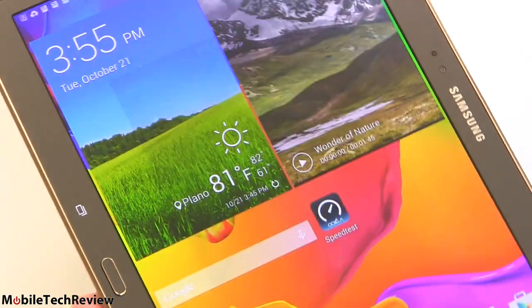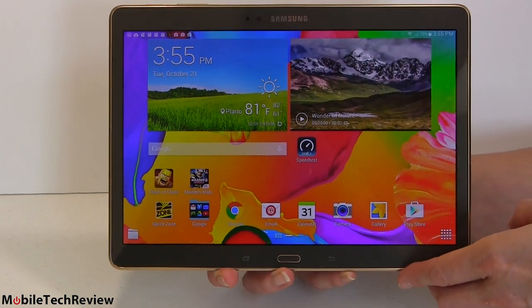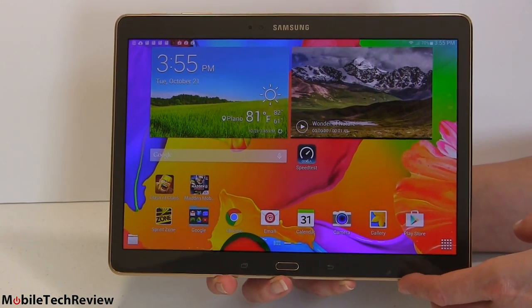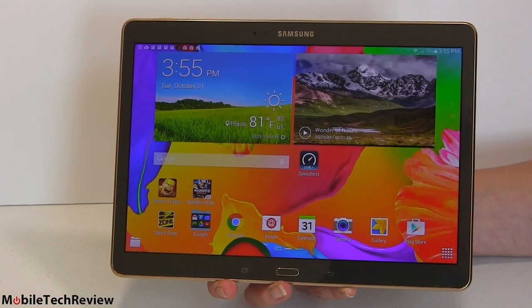Because this is a U.S. tablet, you never get cellular voice on tablets, so you won't be making phone calls with this. You can, however, use Skype, Google Chat, or any of those VoIP options.